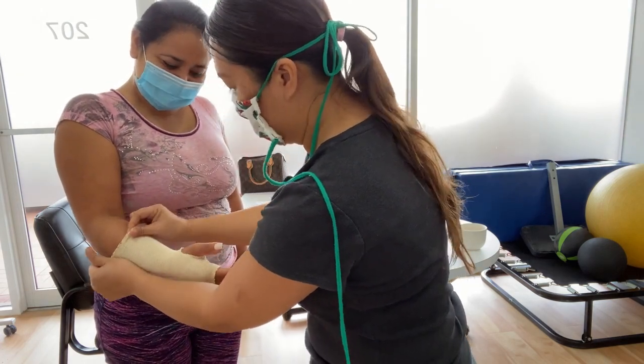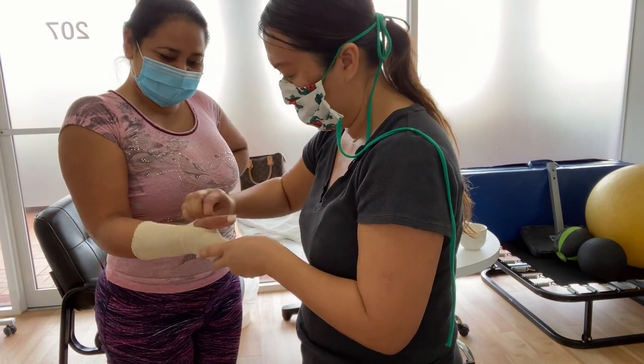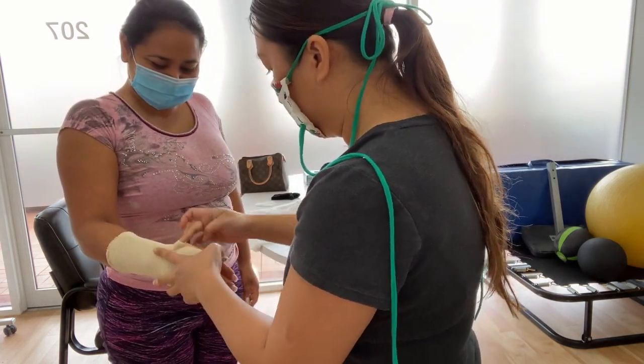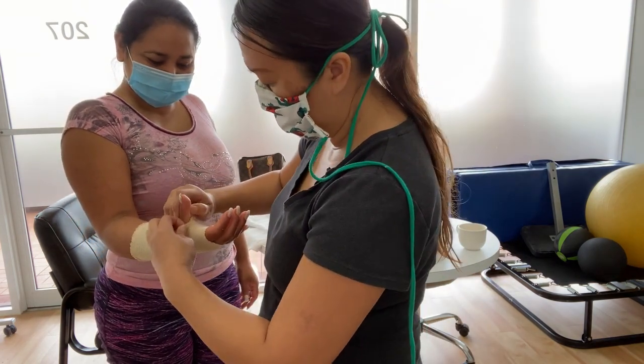See how easy it is? You don't need those. And then you just shift it around. I always like to make sure that the thumb piece is not cutting off the circulation.